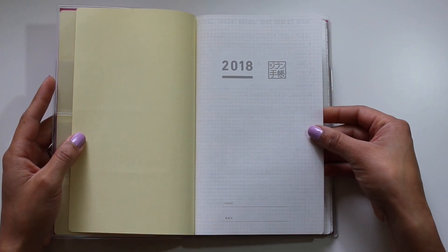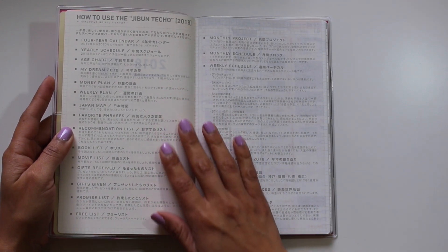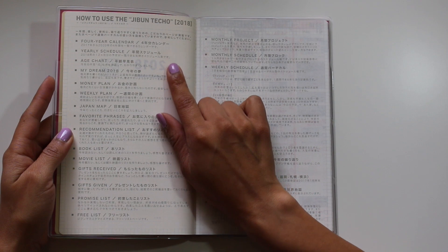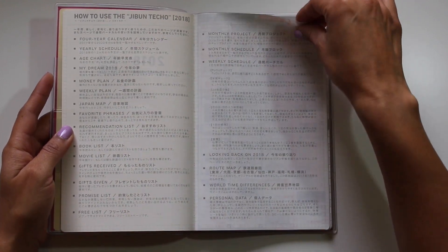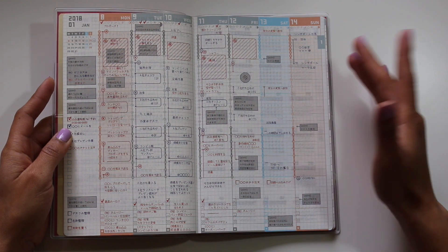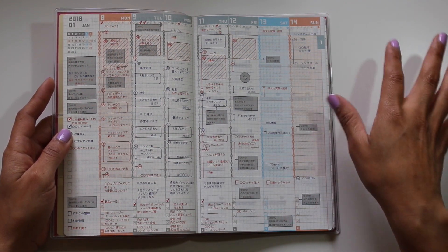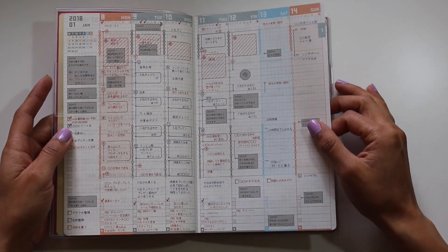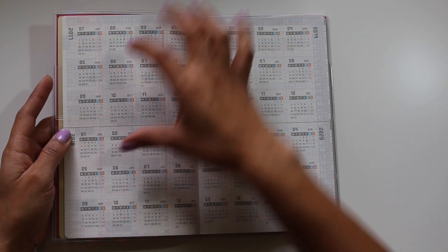The very first page is a cream card stock with a thicker weight. Then there's a page for 2018 with a slot for your name and contact information. Then there's an overview of how to use the Jibun Techo, covering the four-year calendar, yearly schedule, and age chart. There's also a sample week — I like using this for an ideal week reset at the beginning of the year, thinking about how I'd like to plan out workouts and work focus. Then there's the four-year overview with 2017 through 2020 laid out in squares.